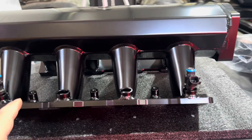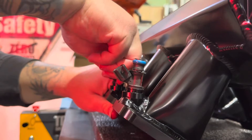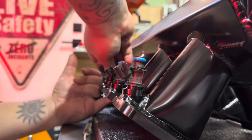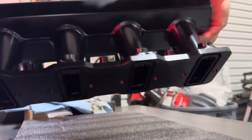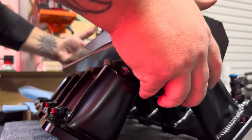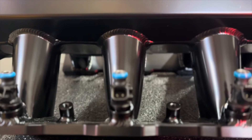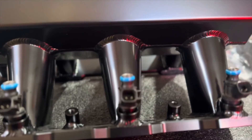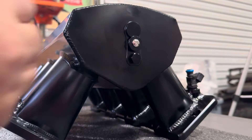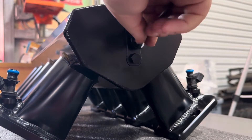In the meantime, we'll get the rest of the injectors in and start assembling everything else. I'm going to go ahead and take this little block off out of the back and get our MAP sensor in.